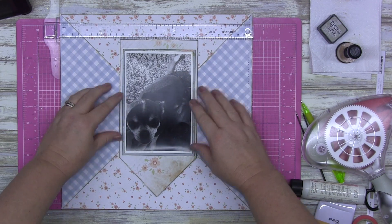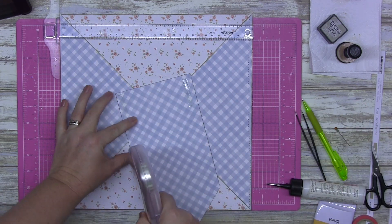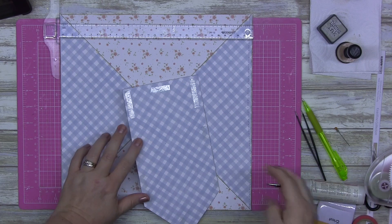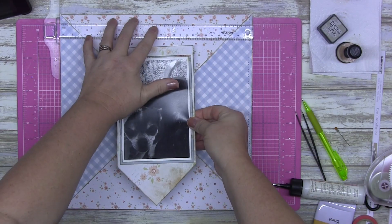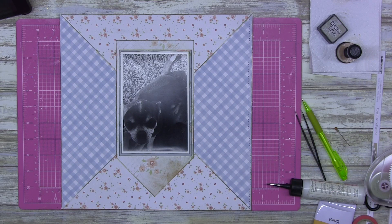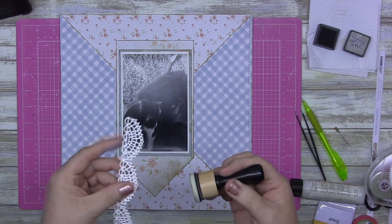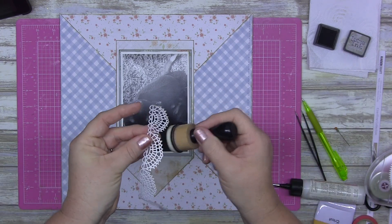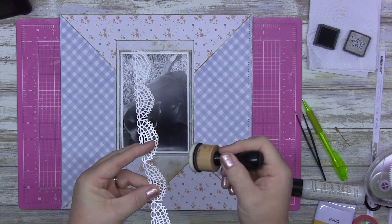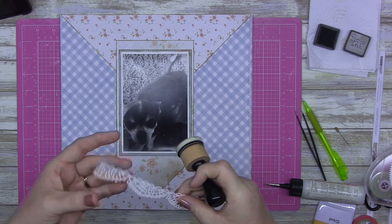So I just use my T-square ruler here to level it up at the top. And I'm still loving my tape runner, by the way, guys — still loving it. It's small enough that I can control it even on a bad hand day. Today's a really bad hand day. Anyone with rheumatoid arthritis, anyone with fibromyalgia — I'm your girl. I've got it too. So I just go around the very edge of my die cut piece.